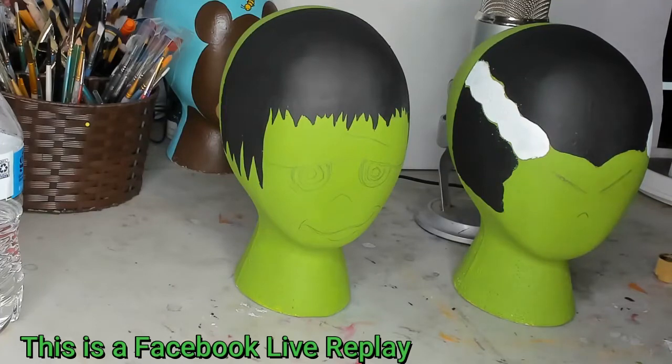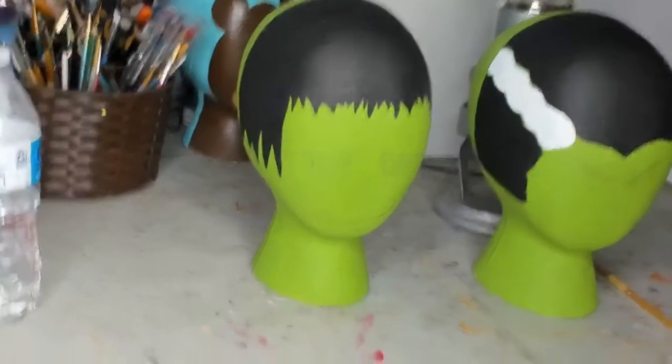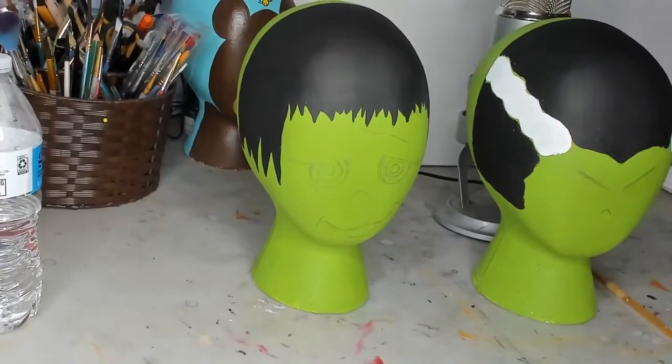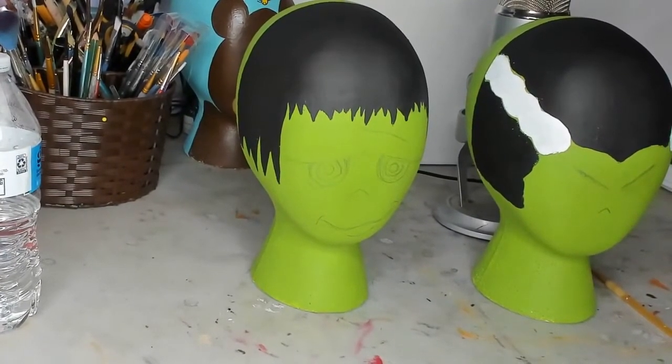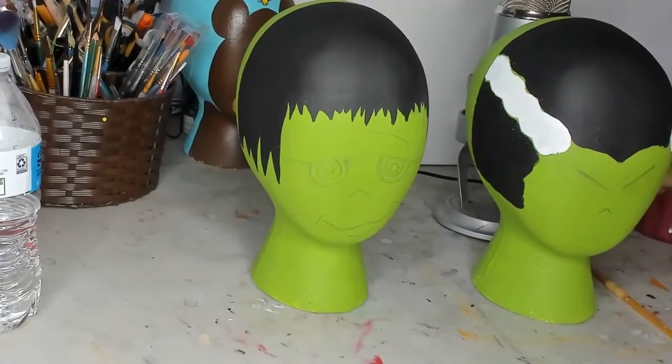Good afternoon everybody, thanks for popping in. I forgot my water to dip my paint in — hold on. I just finished doing an order for a bear, so I had to wash my cup.